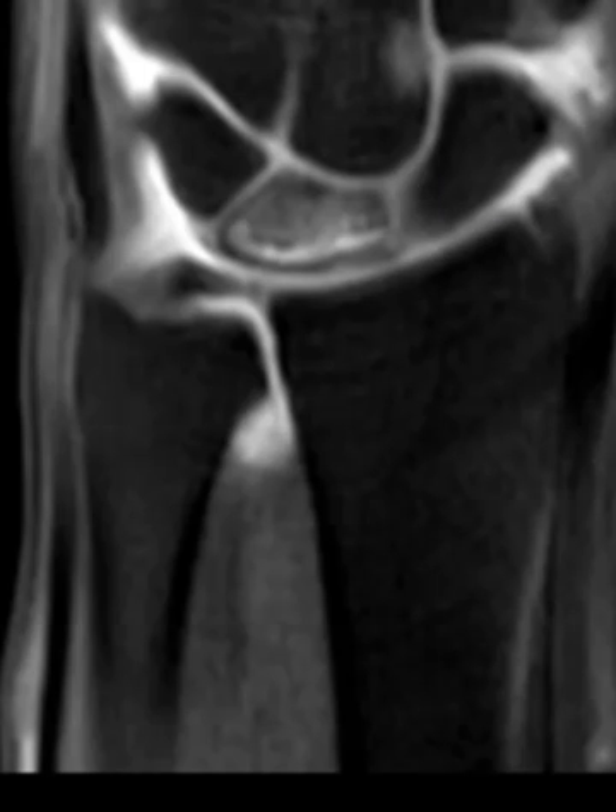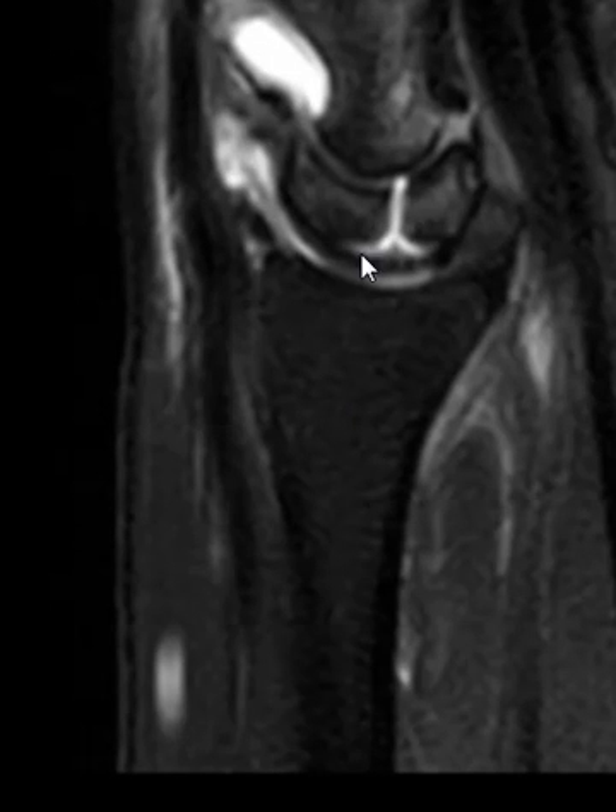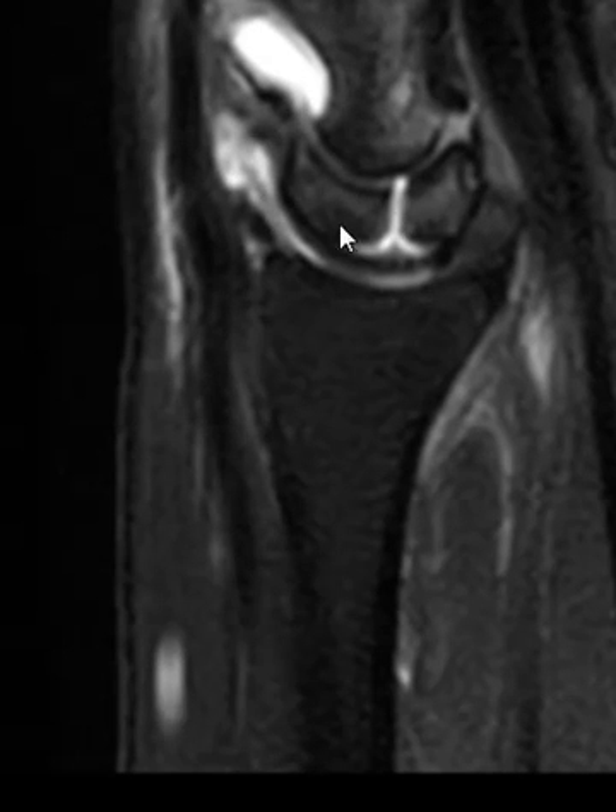But if we put up a sagittal view here, we see that there is a midline cleft — it looks like there are two separate components. This is the dorsal and palmar portion, so it looks like a congenital bipartite lunate bone, which is a rare anatomic variant. The lunate also looks unusually large from front to back.